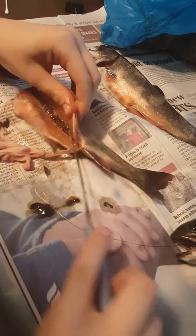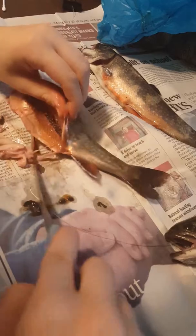Now she's scraping out the guts. I think I got everything out, even the black stuff. There we go.